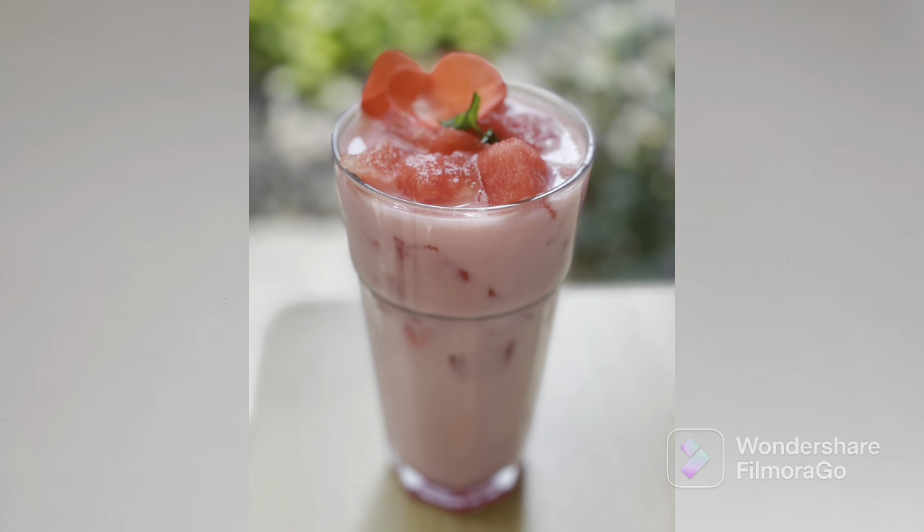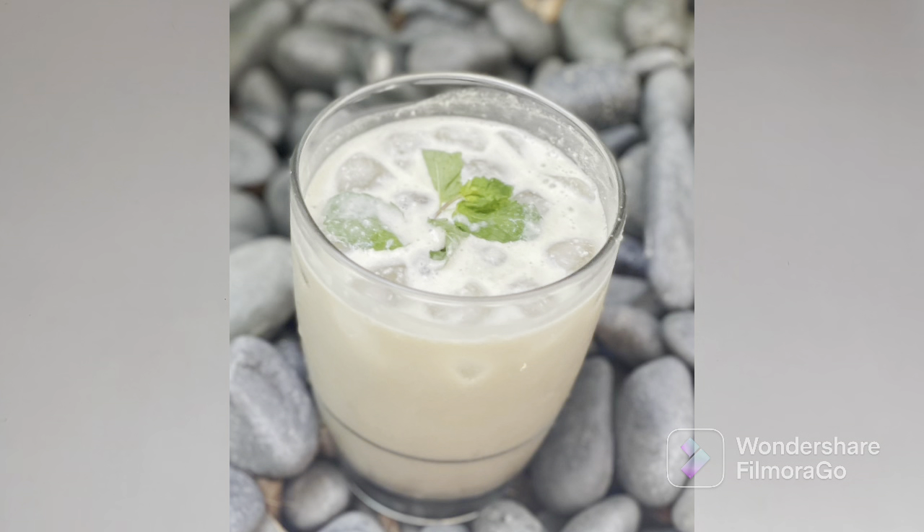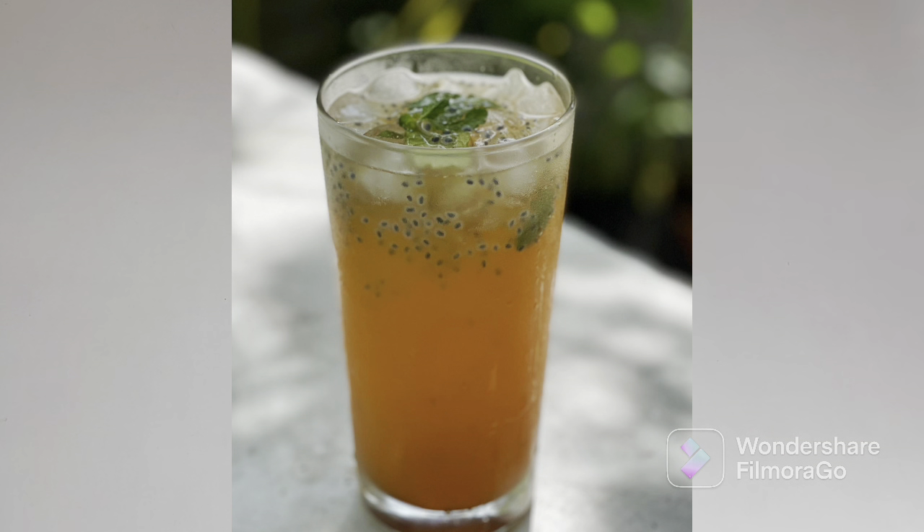Hey everyone, welcome to Piti's Kitchen! Today let's make five refreshing drinks to beat the heat in the summer. Let's get started.